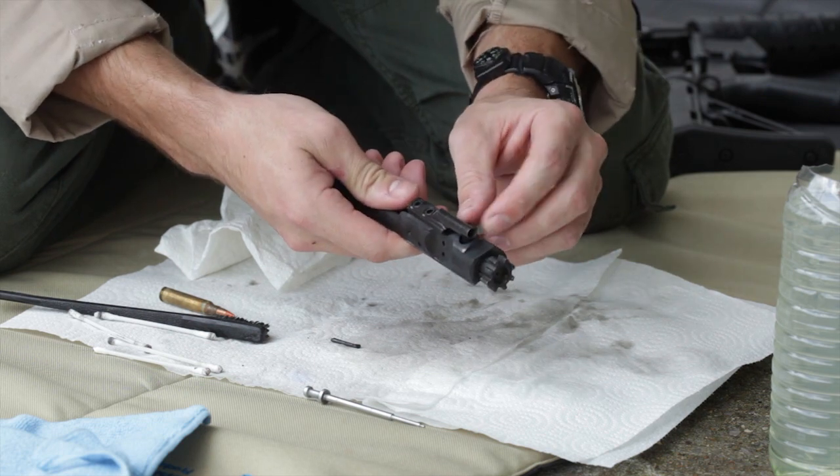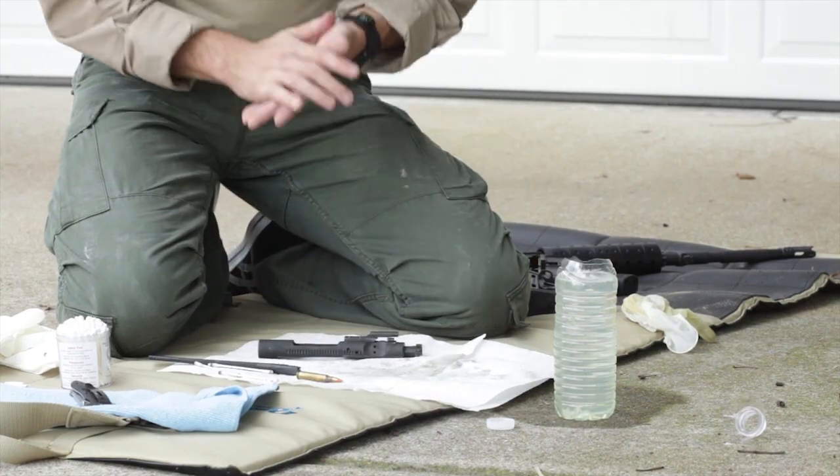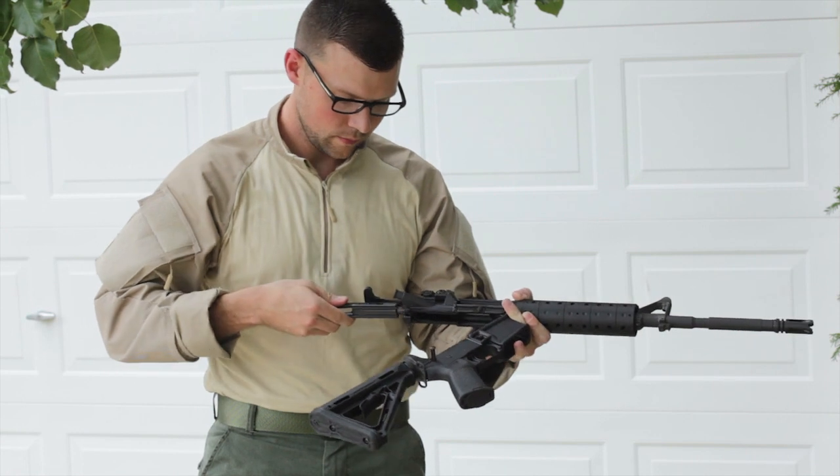That's it. No solvents really necessary. Put the rifle together, verify functionality, and you're good to go.